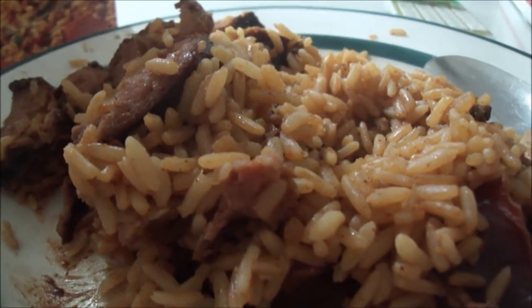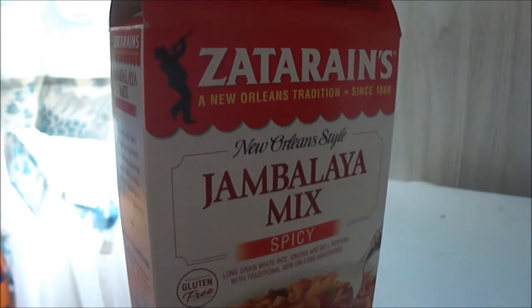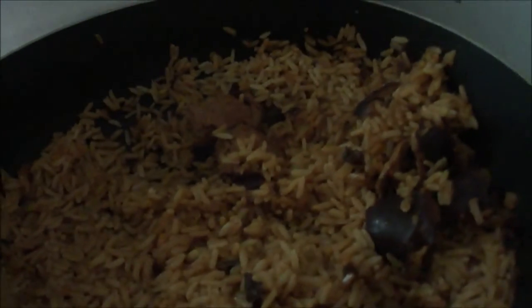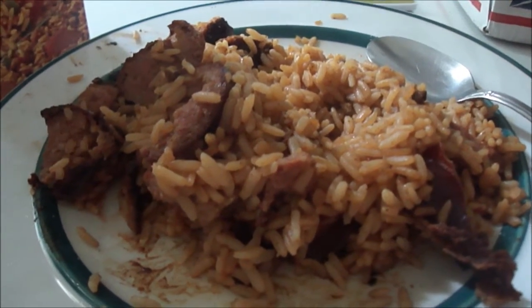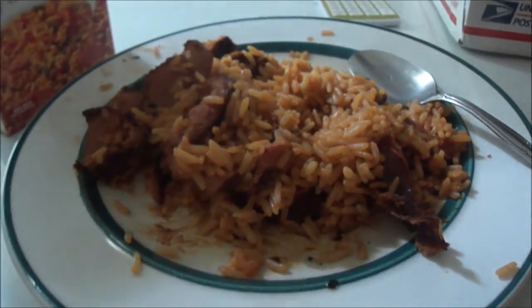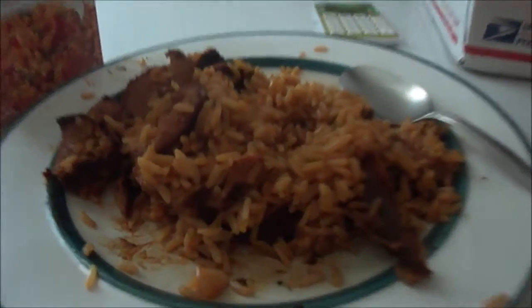I actually like the shrimp gumbo one I did two weeks ago better, but this is still pretty good. I'll give Zatarain's spicy jambalaya mix with Hillshire smoked sausage a 7 out of 10. I want to thank my friend Mr. Kronstein for being kind enough to send me those two huge packages. This makes a lot and it is a great deal. Even though I like the gumbo better, this is still pretty decent — a 7 out of 10. Thank you again Mr. Kronstein for all your kindness, and until next time, bye, take care.